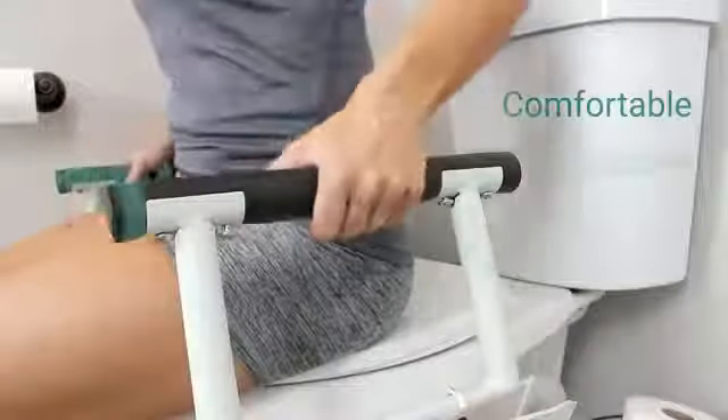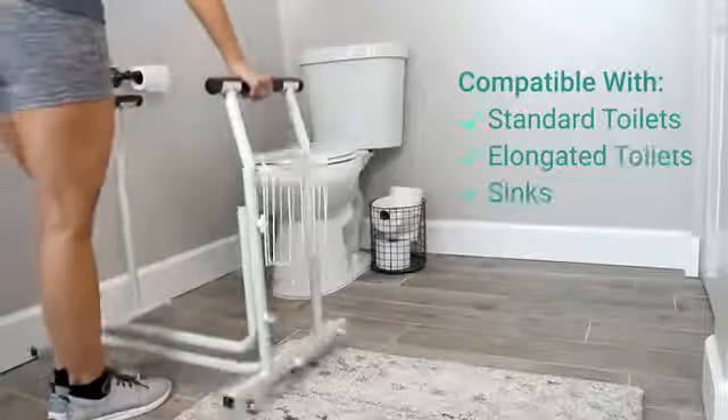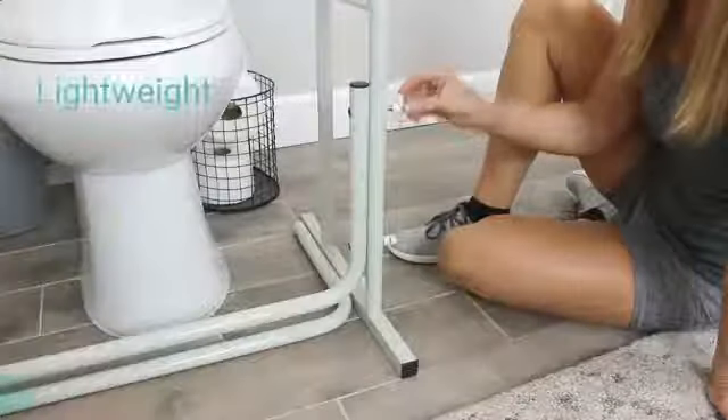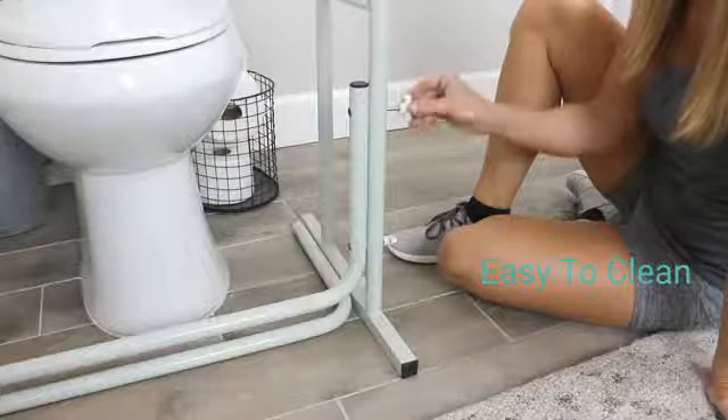Comfortable padded handles provide a secure, pain-free grip. The freestanding aluminum rail is compatible with standard and elongated toilets as well as sinks. Lightweight, corrosion-resistant material is easy to clean, and the handles are removable for convenient storage.